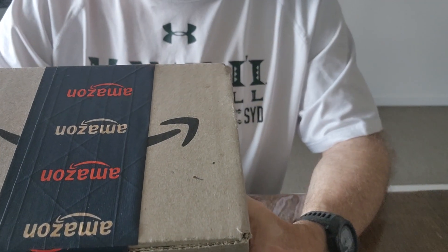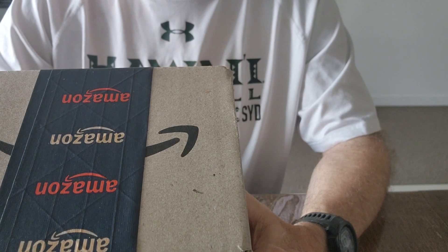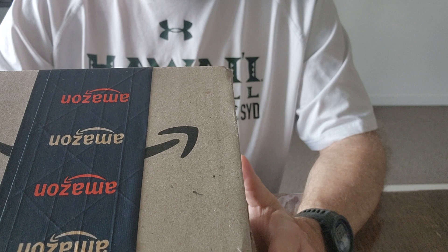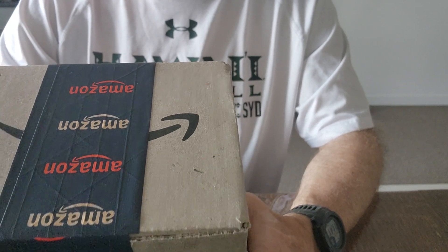Hello, this is an unboxing of the JBL Tuner 2, which features digital radio, DAB radio, and also Bluetooth connection for your devices to play music over.